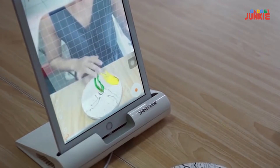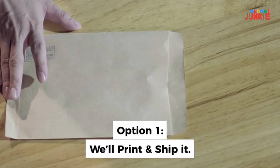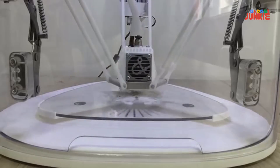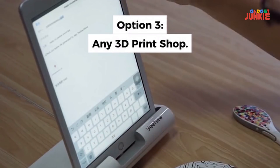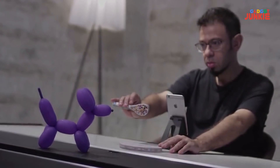Once you're ready to print, you have several options. If you want, we'll gladly print what you've made and ship it to you, or you can send it directly from your phone to the Yeehaw 3D printer. You can also export the file to any 3D printer or local 3D printing center. You can show off your designs to family and friends or even sell them online.